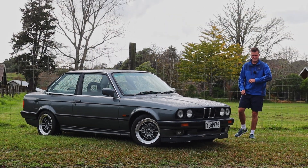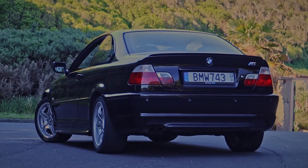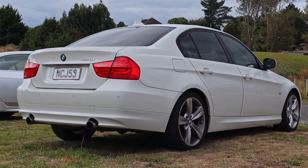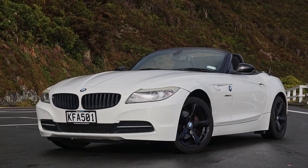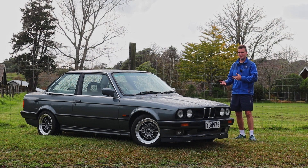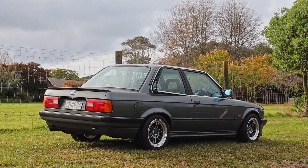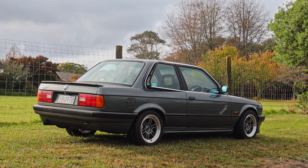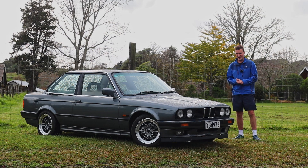G'day and welcome to another episode of Kiwi Car Life. Recent viewers of my channel may have noticed that along with the traditional Accord content, there are a few more BMW videos starting to appear. It's no secret that I'm starting to become a bit of a fan of these things. Most of the ones I've driven have been the 2000s or 2010s era, but a lot of people hail the E30 as one of the best handling rear wheel drive sports coupes from the era, so it's going to be really interesting to see how this replica 318 IS drives.